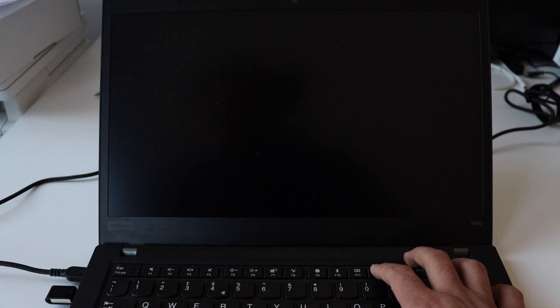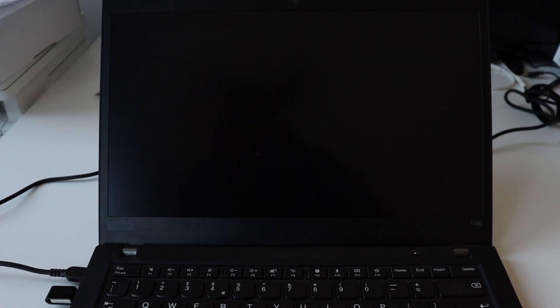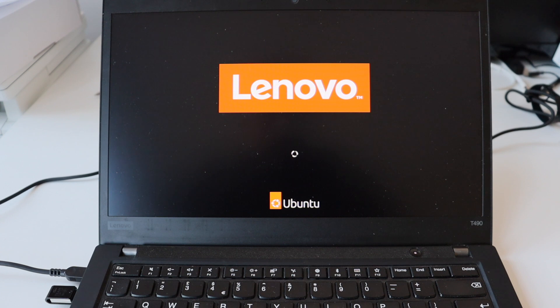Ubuntu is user-friendly and I've been using it for more than a decade. I've prepared a bootable USB stick for the installation of Ubuntu 24.04, which is a long-term support release. After turning on the ThinkPad T490 I quickly enter the startup menu to boot from the USB stick. The installation is straightforward — you just click Next, Next, Next, select your username and create a password.